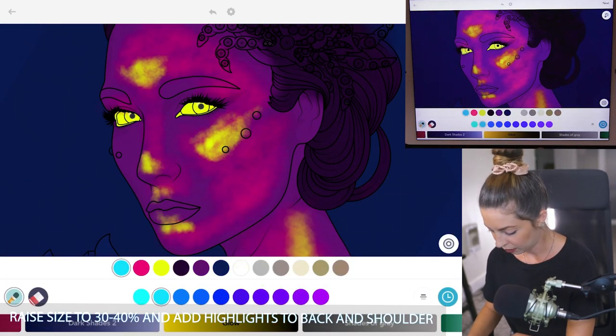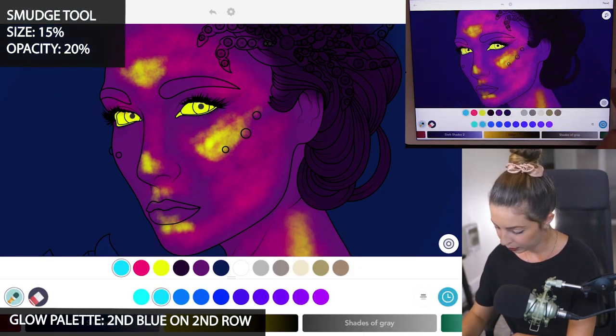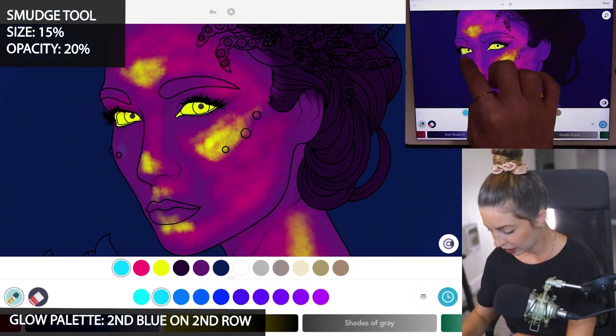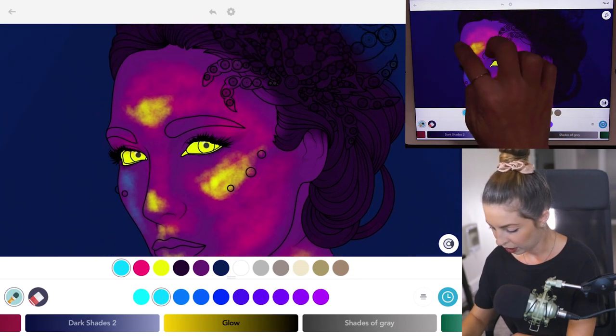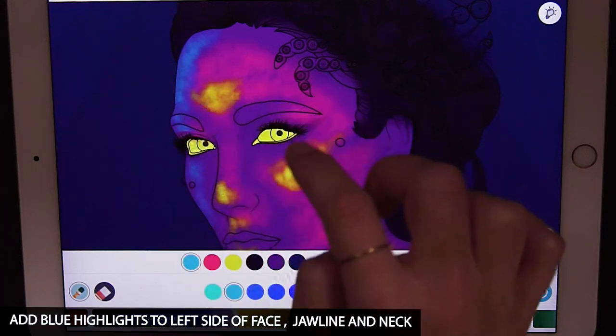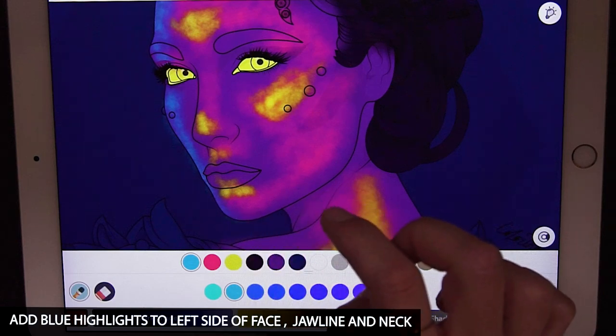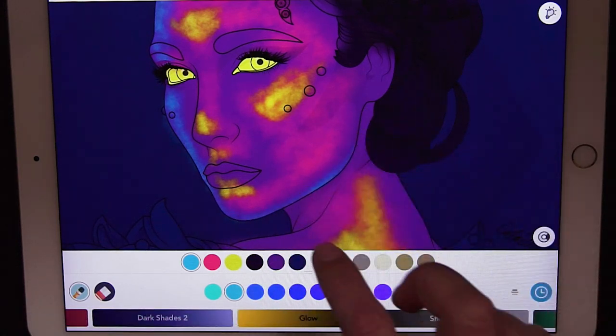Back in the glow palette, I'm going to use the second blue on the second row, size 15, opacity at 20. Now I'll add the blue highlights — you can have coloring inside the lines mode on or off depending on where you're adding them. I'm focusing on the edge of the left side of the face, then right underneath the jaw, and then the neck and shoulder.